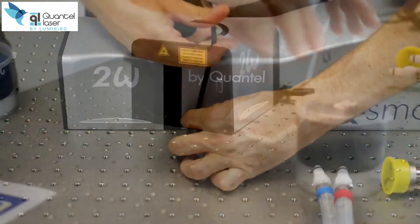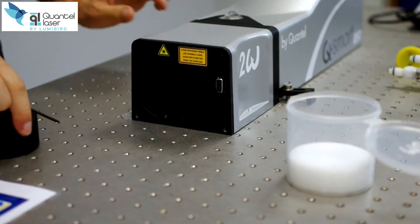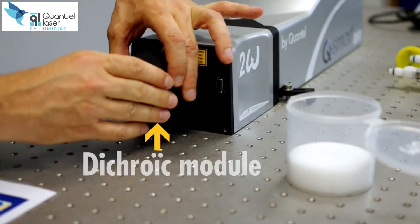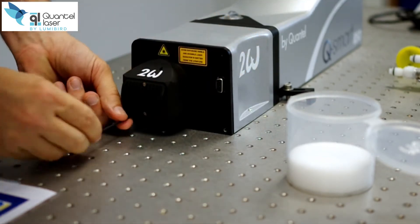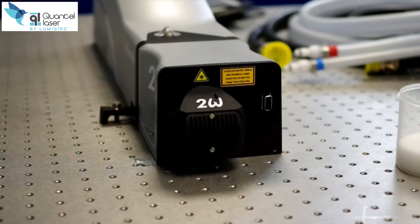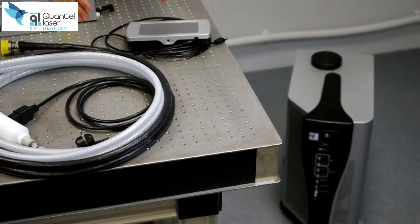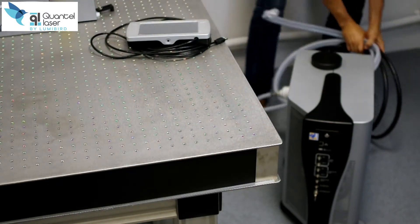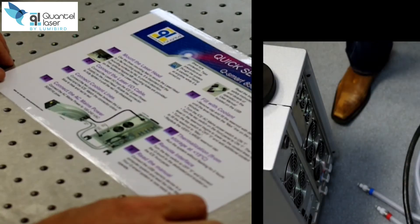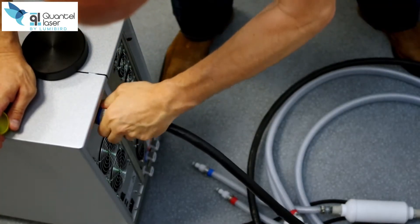The laser head comes with plug-and-play harmonic generators with no need for alignment. Each harmonic is supplied with its own dichroic module. Depending on your experiment, you may remove the beam dump from the dichroic module so that you can have access to the residual wavelengths. The power supply and laser head are equipped with quick connect cables.